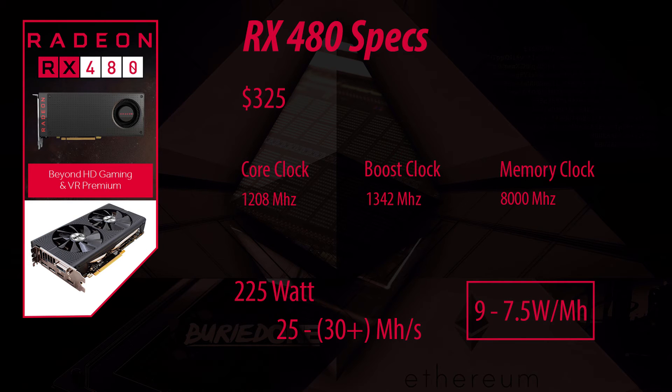Finally we have the RX 480 — the card everyone expected to be the best Ethereum card. But in my opinion this card is not the best because it comes at a high price of $325 average, with a core clock speed of 1208 megahertz and a boost clock of 1342 megahertz. It also has a memory clock of 8000 megahertz. The problem is it uses 225 watts just to hash at about 25 megahash per second. Some results suggest it can exceed 30 megahash per second, but even then it comes out at 7.5 to 9 watts per megahash.